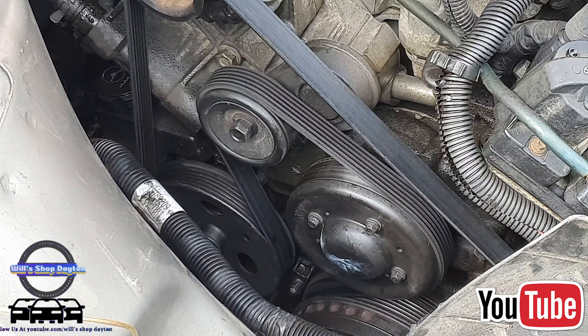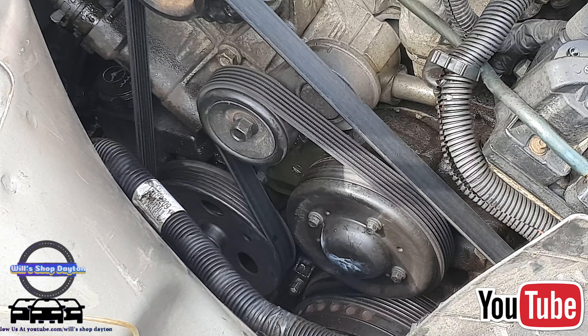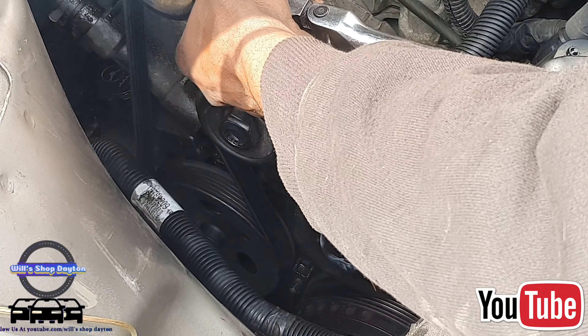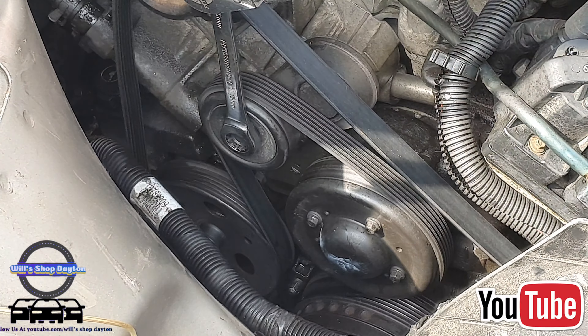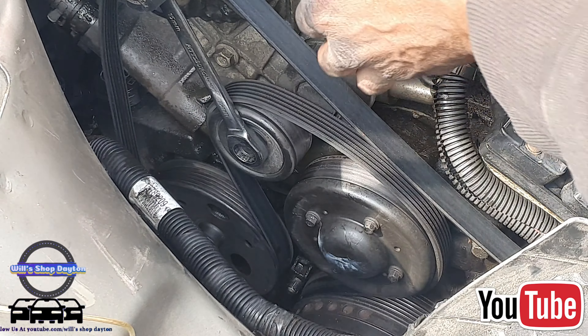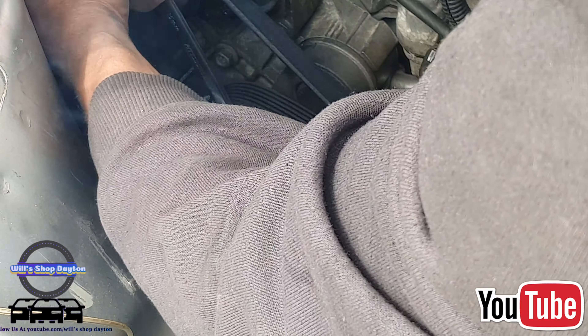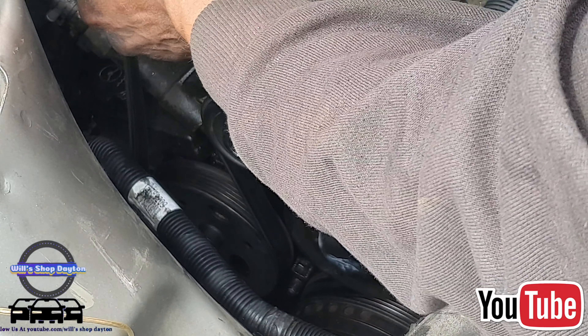We're going to crack the bolts — I'm going to try an eight real quick. It may be sevens but I can't find my seven. Now we're going to release the tensioner and the belt.